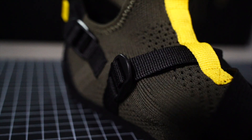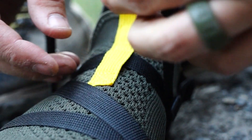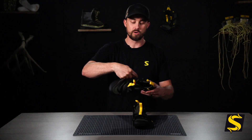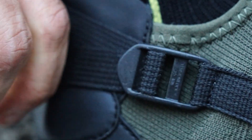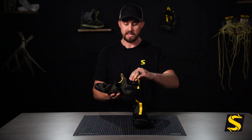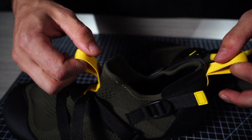We have a complete foot strapping system. It's one quick pull — a single strap that goes from the forefoot all the way through the midfoot, starting at the front and working its way back for a quick tighten. We also have two heel tightening straps on the back and sides so you can just quickly cinch it once it's on your foot.